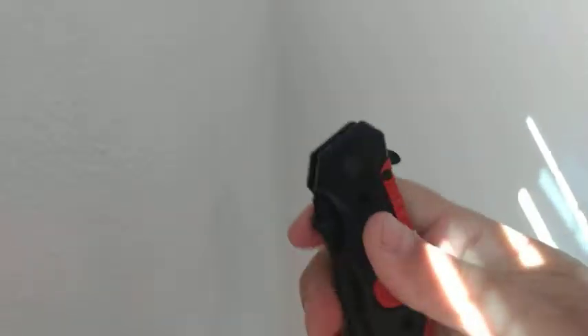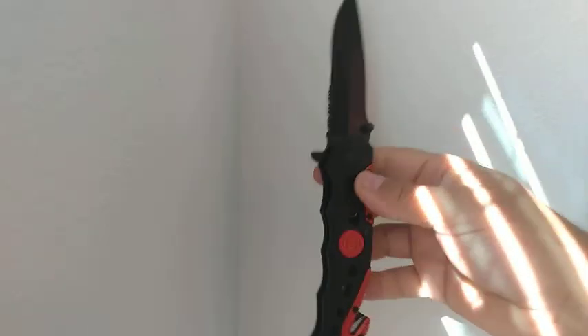It's easy to open — well, maybe it is easy to open. There it goes, easy to open.